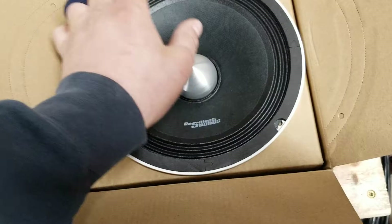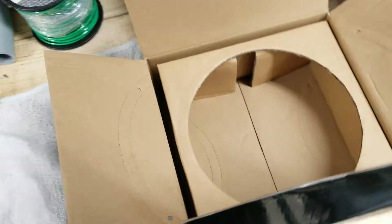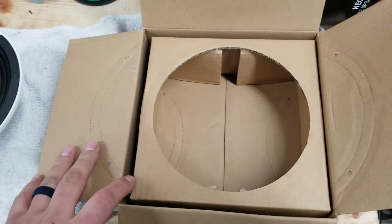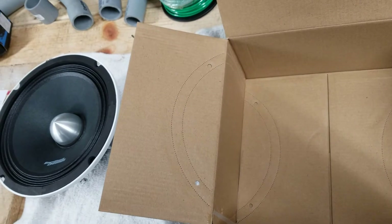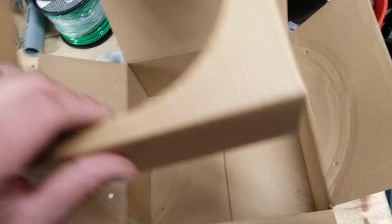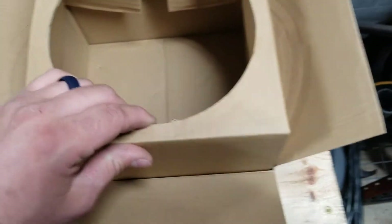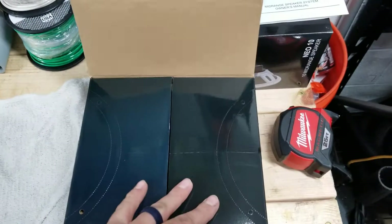Set that to the side. Before we talk about the speaker, all of the Neo line boxes come like this — they come with a cutout trace. Simply follow along the dotted lines, cut it out, and now you get yourself a nice template. It's a nice little thought process that goes into that little box.